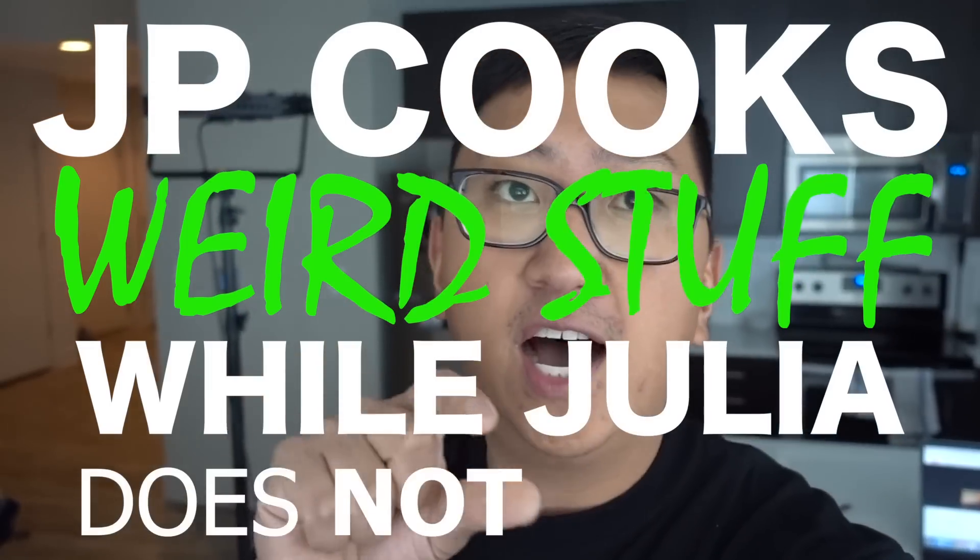Julia does not approve, but I've been wanting to do this giant drumstick since forever and I finally figured out a way. It's gonna be a me-and-you show — Julia's not even gonna be in the picture. Alright guys, the journey starts now.